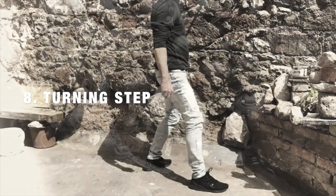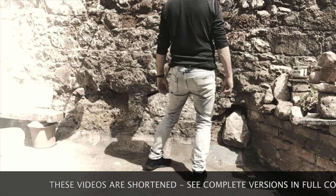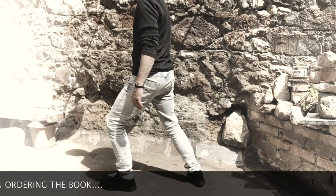This move, although a little more complex, is one of the smoothest and most efficient transitional moves in Tai Chi. Spend a little time getting familiar with it as it enables us to turn 180 degrees with ease and fluidity.